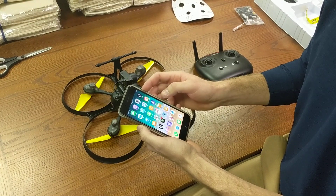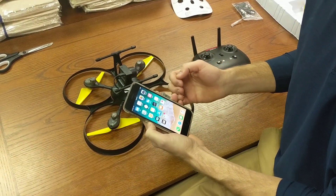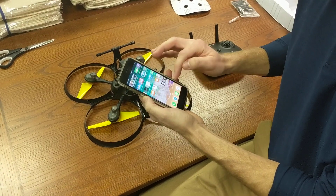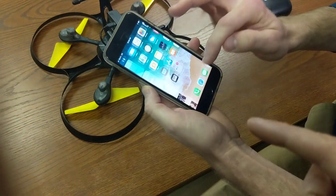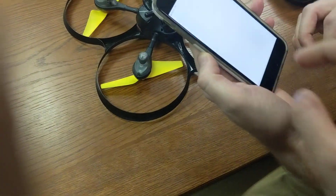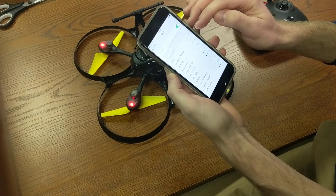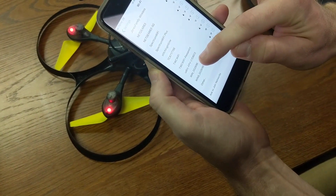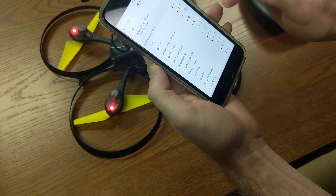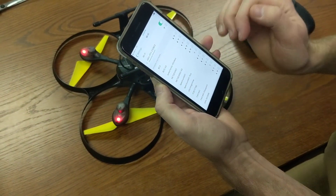Now what you have to do is connect to the UDIRC FPV Wi-Fi. Go into Settings, then Wi-Fi. It's going to come up as UDIRC FPV, and it's going to have different numbers and letters for each drone. So look for UDIRC FPV and connect to that.